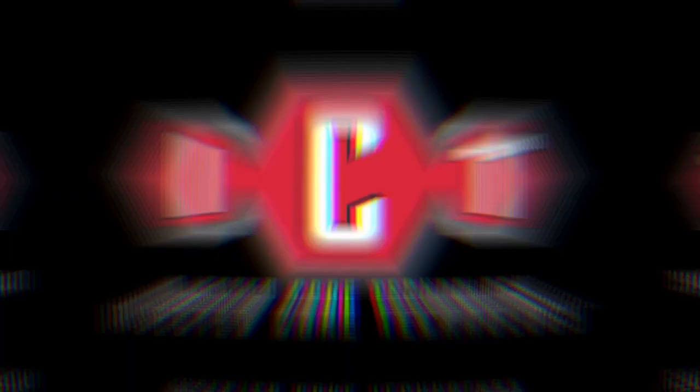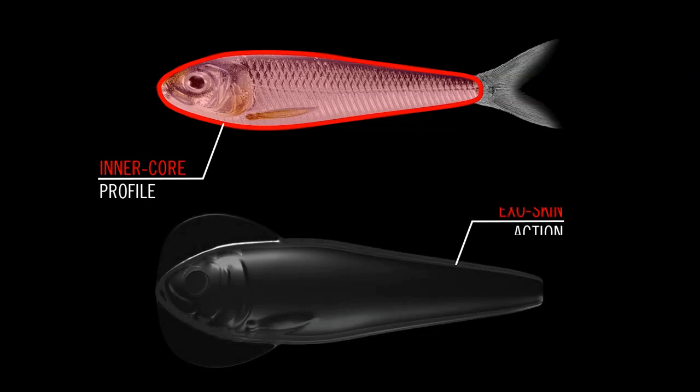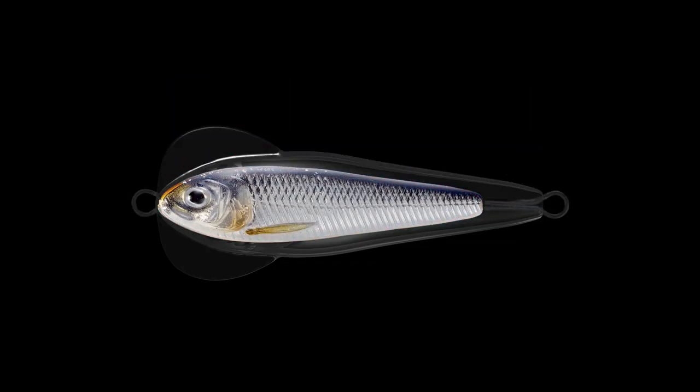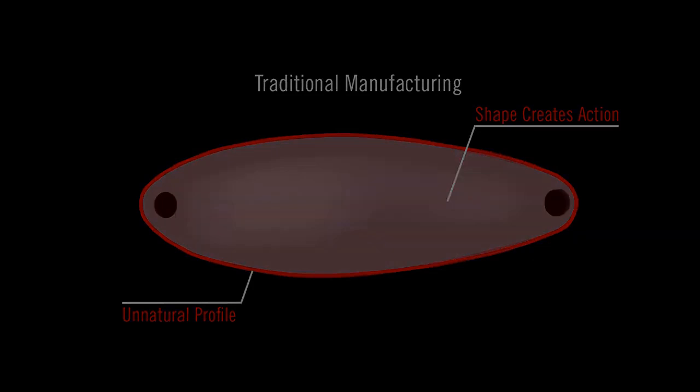The Flutter Shad is made with Live Target's new Injected Core Technology. The lifelike inner core mimics a thin profile bait fish such as a shad or sardine. The core is then encapsulated in a clear, durable exo-skin which generates the Flutter Shad's signature action. The outer shape of traditional manufacturing is necessary to create action but unnatural in profile, making game fish wary — the Flutter Shad's outer shape is less noticeable underwater so game fish focus on the natural profile of the shad.